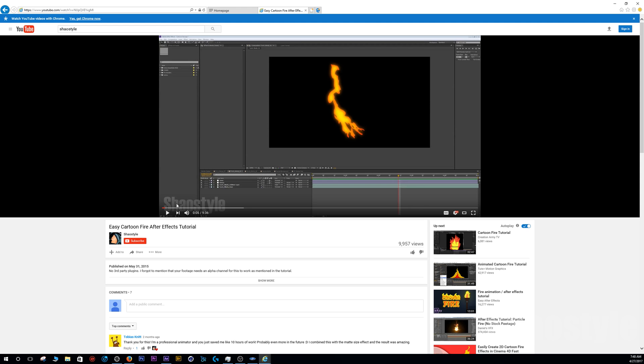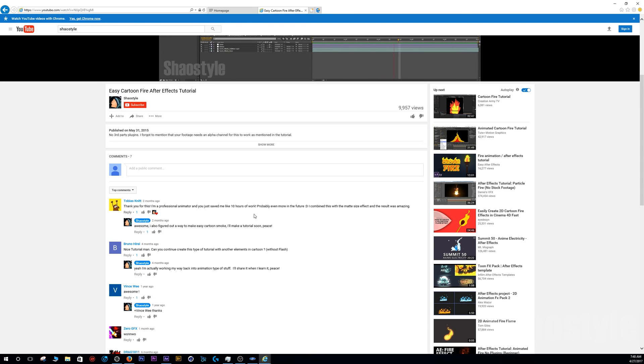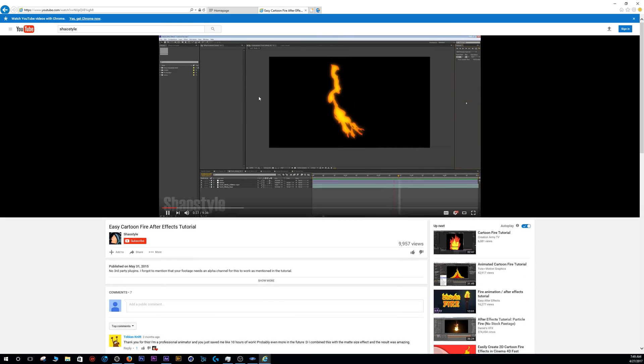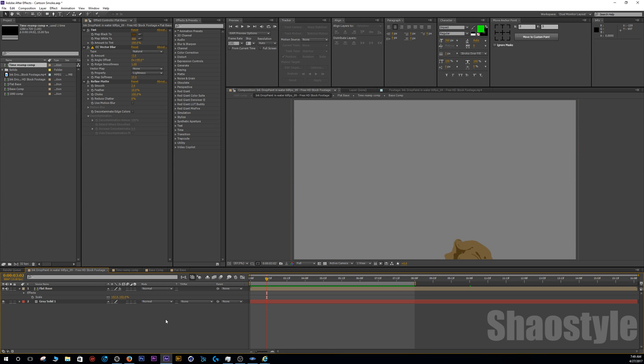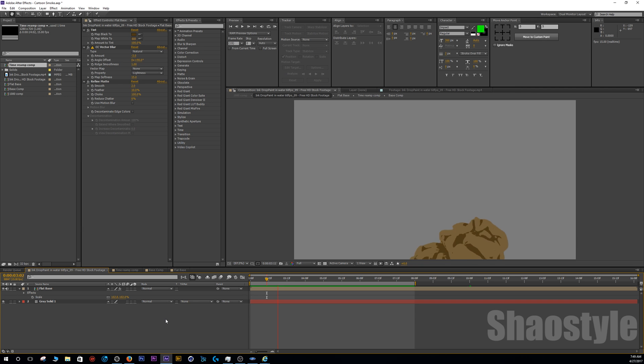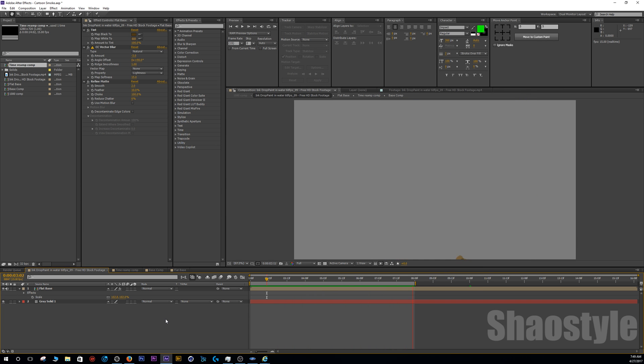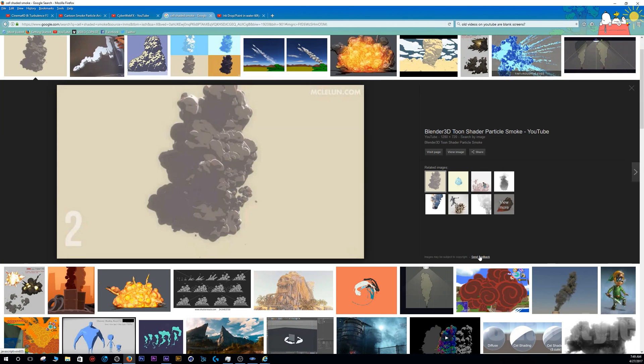I got some good comments, and one guy — a professional animator — told me I saved him about 10 hours or more of work using this method with the 2D look, which is pretty awesome. So based on that I want to keep going and see how much more I can do using this effect. I came across this method and it works great for a cartoon style explosion.